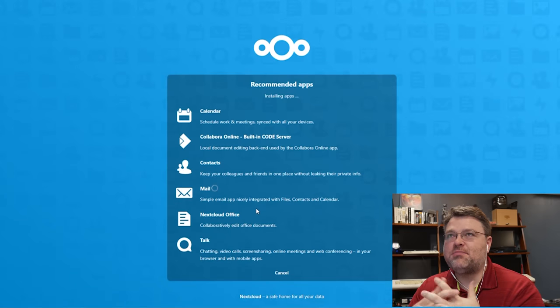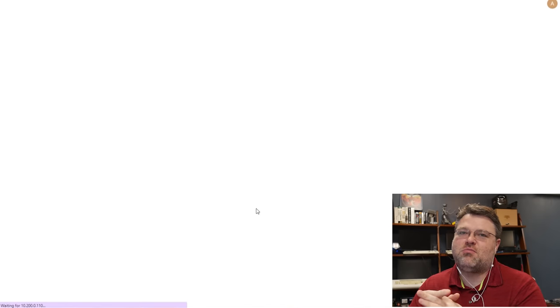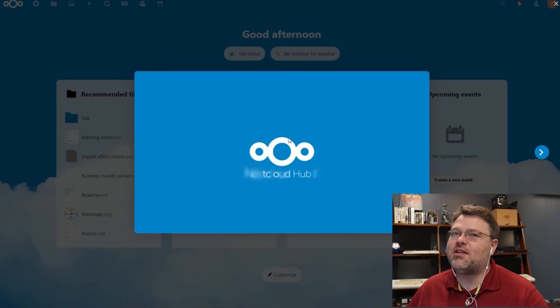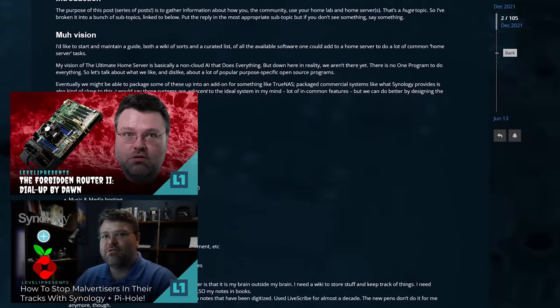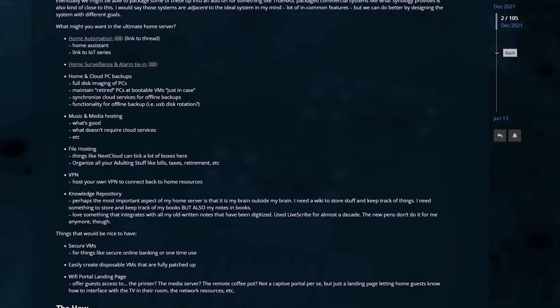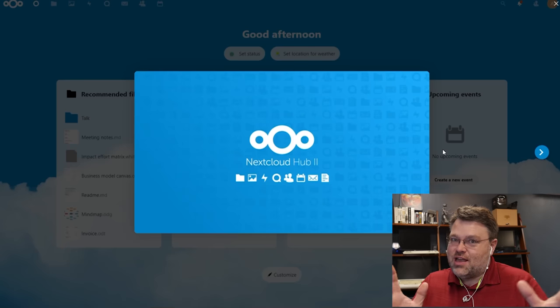Going through the Nextcloud installation is pretty point-and-click. They've put a really amazing product together — you can even self-host collaboration where multiple people edit a document at once, and it's open source. You can do all kinds of things with your Portainer setup: Heimdall, theme.cash, and lots more we've covered in the past. There's also great stuff in the home server thread at the Level One forum — you can set up your own Zettelkasten with Obsidian, deploy GitLab, and much more.